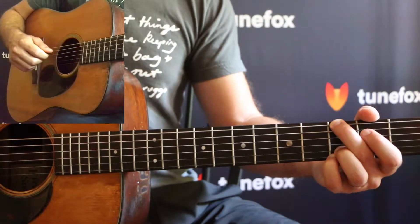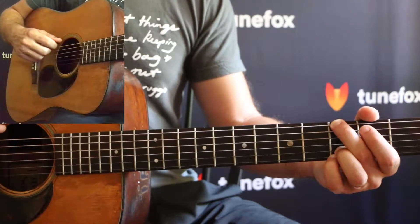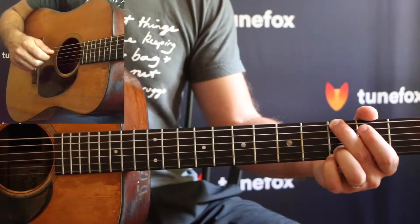So we're going to go 6th string, 4th string, and you just want to practice moving from that string to that string without strumming first.